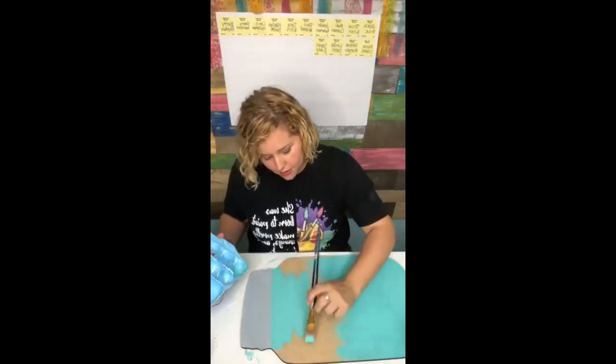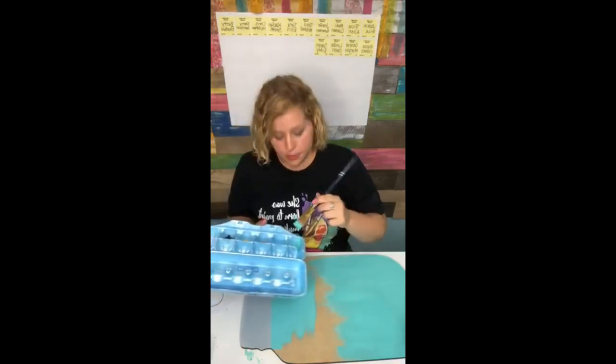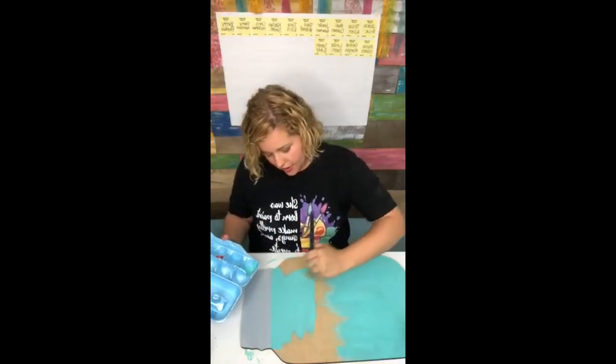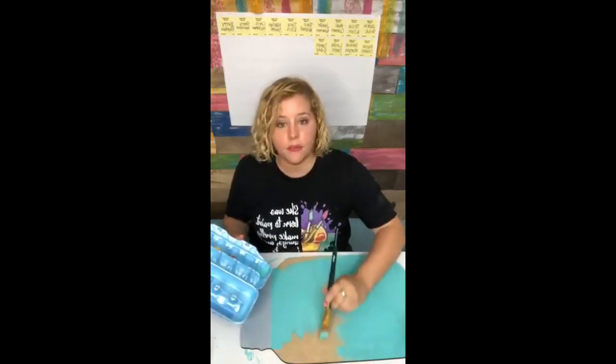The funny thing is I posted that over on Instagram and I accidentally shared it to Facebook by accident. And now it has 107,000 views and growing - it's amazing. So when it hits a million, we'll have a party.